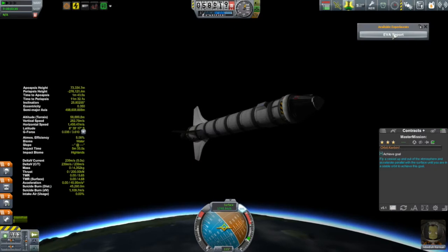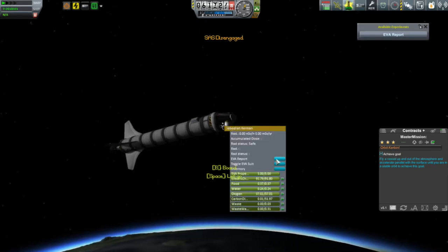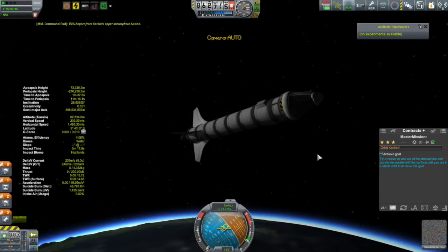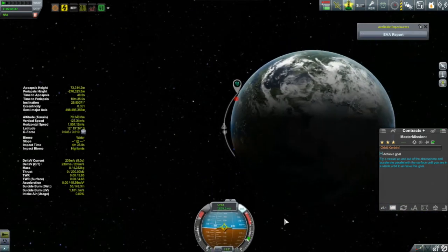One of the things my Kerbals can do now, thanks to the upgraded Astronaut Complex, is do an EVA report. There's a little warning — is it worth the risk? Of course it's worth the risk. Actually, in this very upper part of the atmosphere there's not much of a risk at all. So we'll take an EVA up here in the upper reaches of the atmosphere while we can.